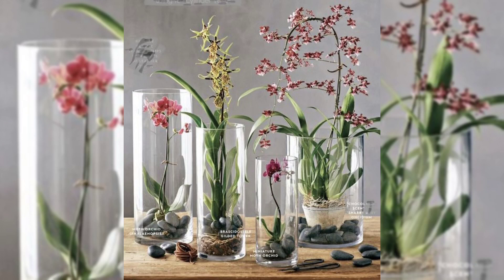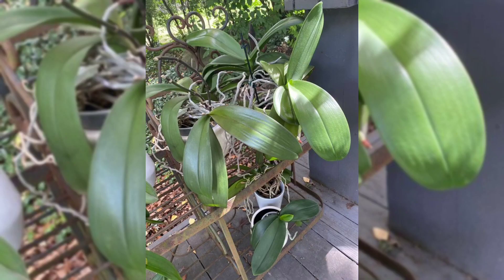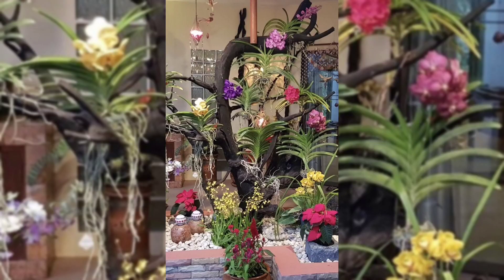Don't just stick to pots — orchids in vases can look amazing too. You can use clear vases or pretty containers to show off single orchid stems or groups.